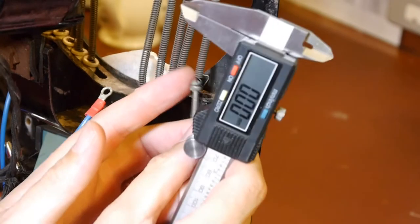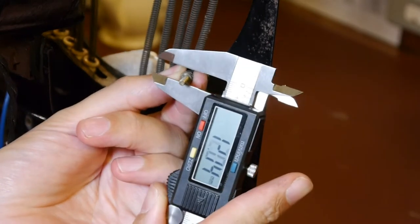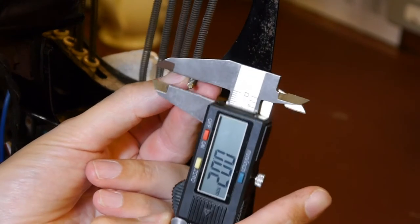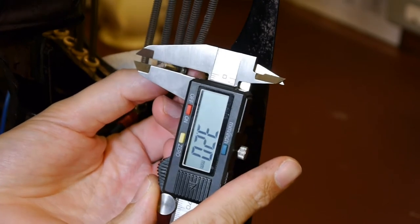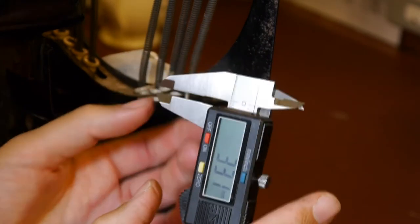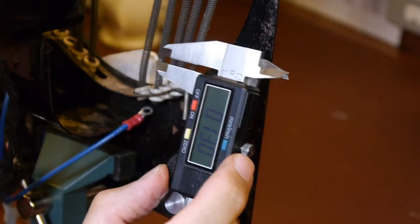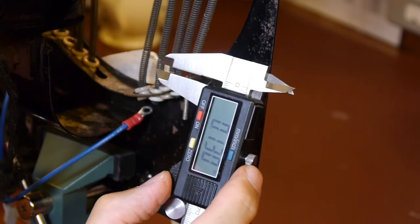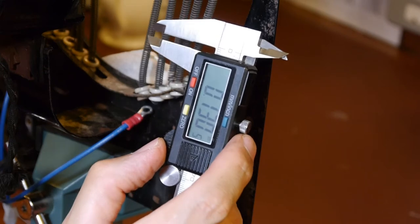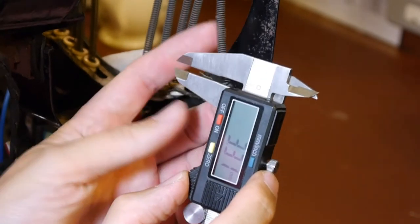Pens and paper at the ready because we need to take some measurements. The bolt that goes through the middle - let me check they're zeroed - it looks like the diameter of this bolt is 3.3 millimeters. Converting that to inches: that's 130 thou - 130 thousandths - so 130 thou in old money, or 3.3 millimeters diameter in new money.